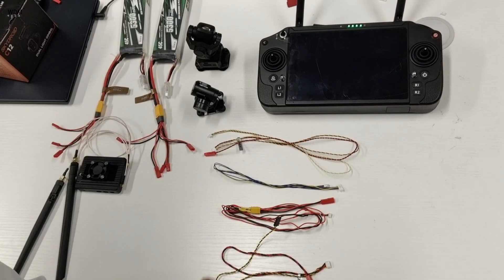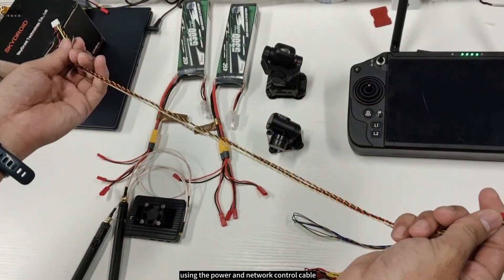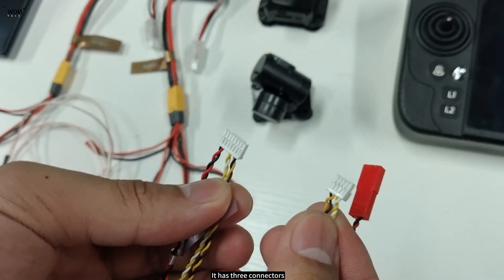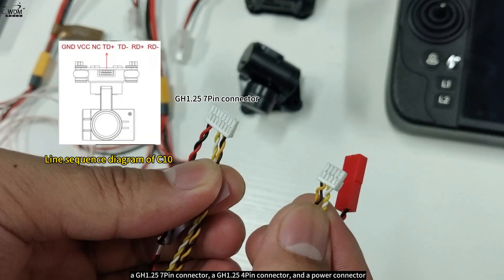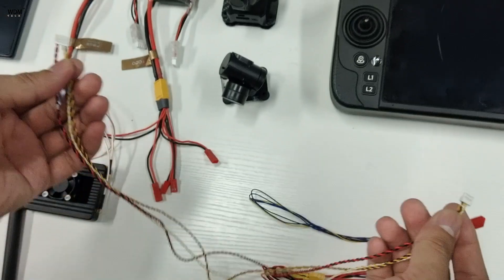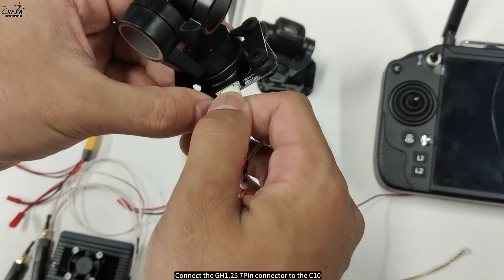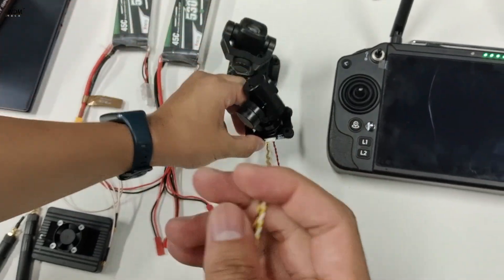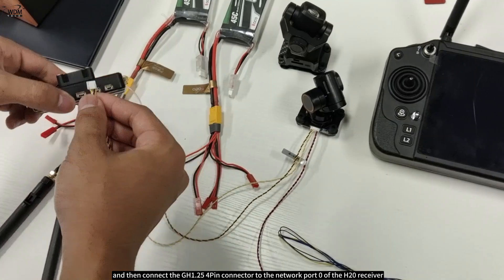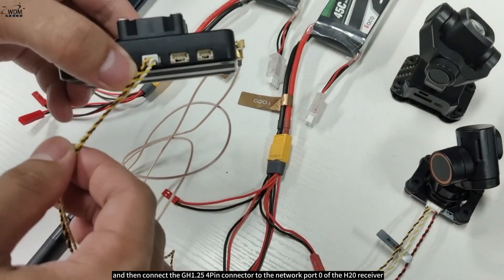Next, let's proceed to the wiring process. First, connect network port 1 of the C10 to the H20 using the power and network control cable. It has three connectors: a GH1.25 7-pin connector, a GH1.25 4-pin connector, and a power connector. Connect the GH1.25 7-pin connector to the C10.